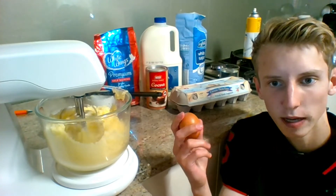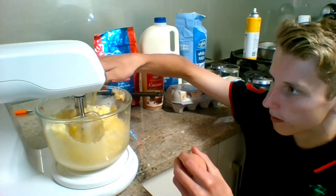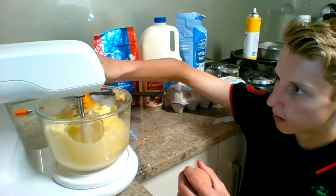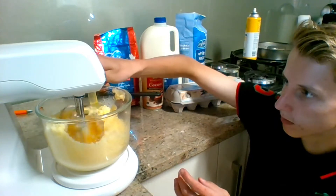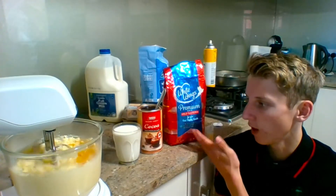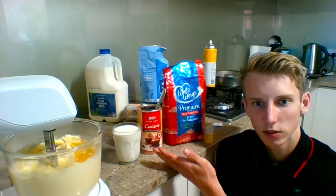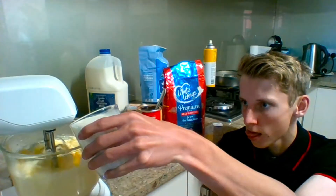Now it's time to add the two eggs. We've also got our flour and coconut milk, and we're going to add those into the mixture as well.